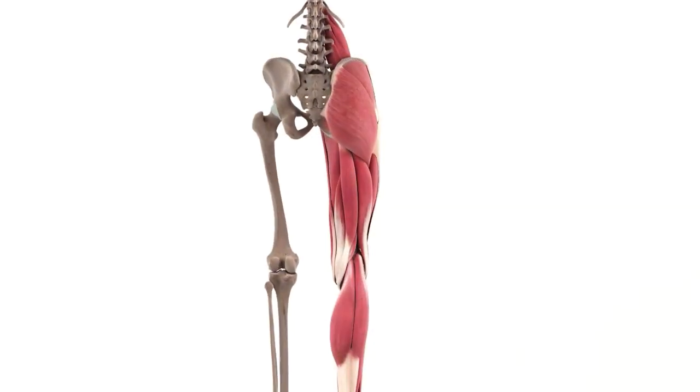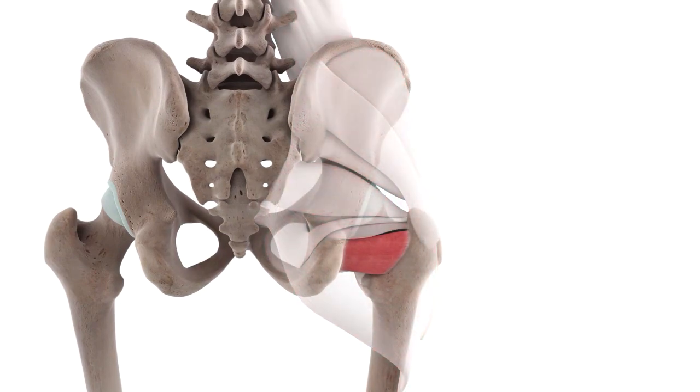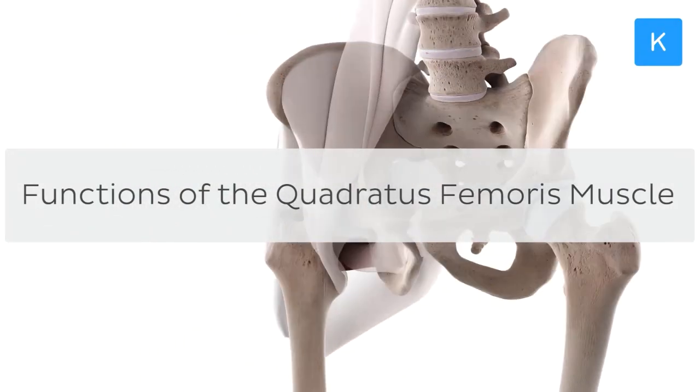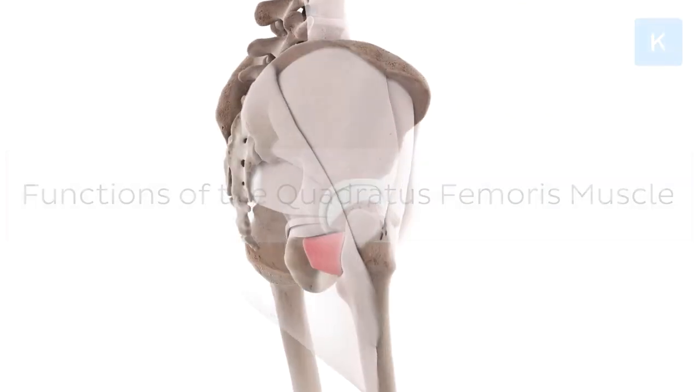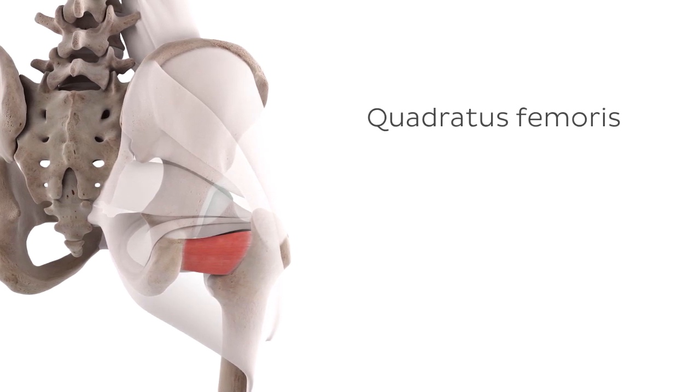Well, I'm so glad you asked. In today's tutorial, we'll be investigating one muscle which can influence such a walking pattern as we explore the functions of the quadratus femoris muscle. In order to better understand the actions that this muscle is capable of, let's first introduce the basic anatomy of the quadratus femoris.